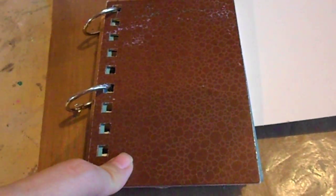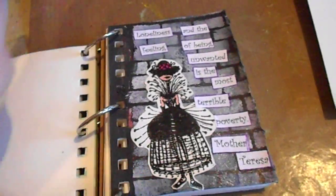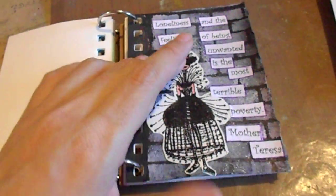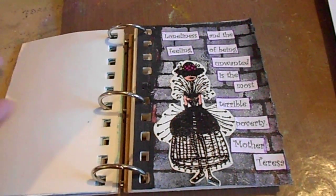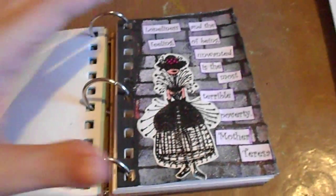This art journal is one of the Strathmore Visual Journals in three and a half by five — the smaller one — and it's the mixed media paper. I haven't worked with this paper or in this journal much; I've only done two pages. So far I like the paper; it's nice and thick, just like watercolor paper. The size I'm not too sure on yet.